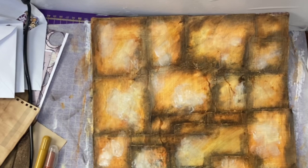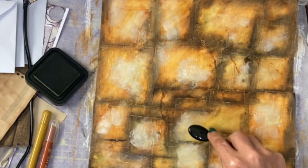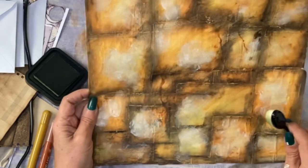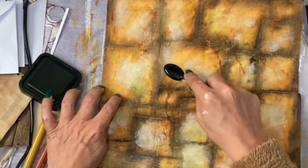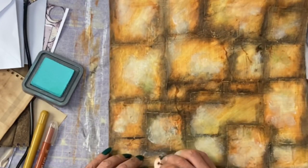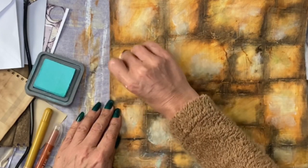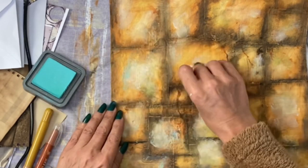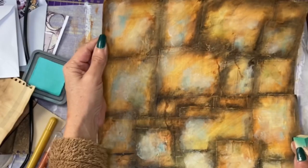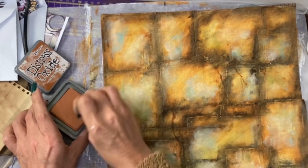I'm thinking about peeled paint — it's a distressing ink, quite a dark green — so I'll get a little bit and test it in the corner. I think it does add to it; I don't want to go overboard. There's also a salvaged patina distressing which gives almost a rusty effect — I quite like that as well. There is a distressing ink called Rusty Hinge and I happen to have it; it's actually quite orange. That's also working quite well.